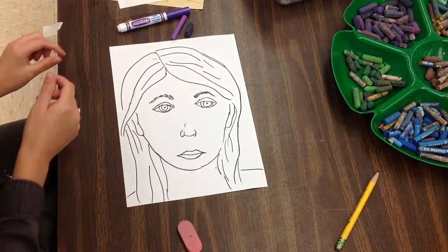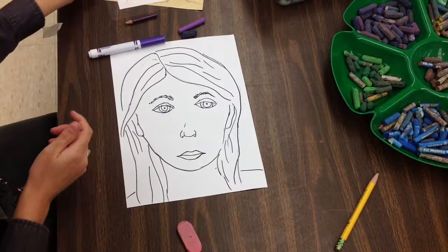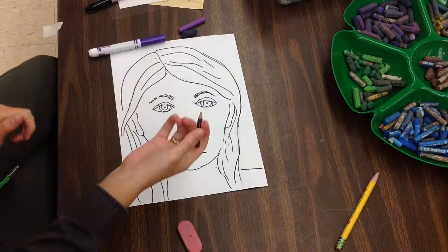Now here are some things we need to think about. Oil pastel needs to go last — it will go over any other supply. Marker needs to go first. So if I'm going to do any marker work, just like with a Sharpie, I need to do that first. I'm going to color my whole face purple with these different supplies.